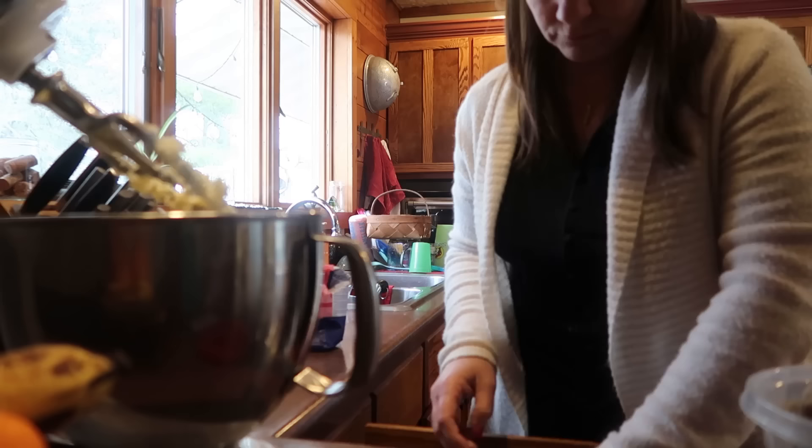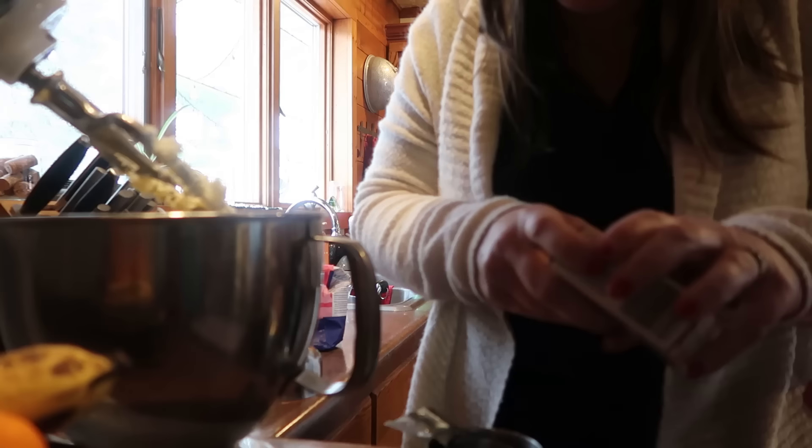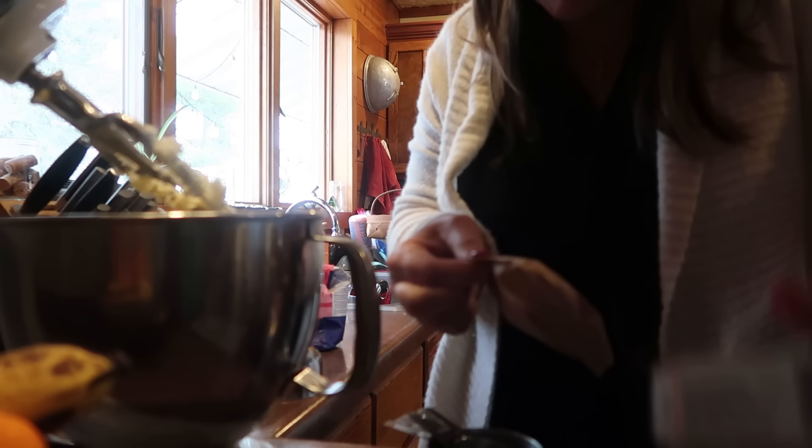I'm going to get half a pound — which is two sticks of butter — and start creaming that. I have to remember I'm doing this in half, so that's only a quarter cup of sugar, three-fourths cup of brown sugar, and one box of pudding. The recipe calls for French vanilla pudding, but I just pick up my pudding at Aldi and they just have regular vanilla, so that's what I use. French vanilla is also very good.